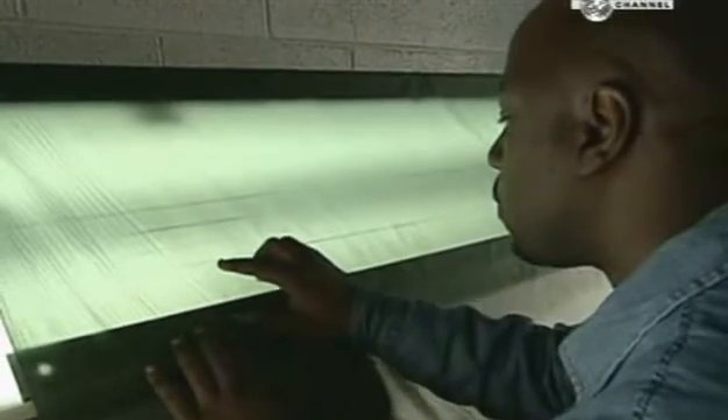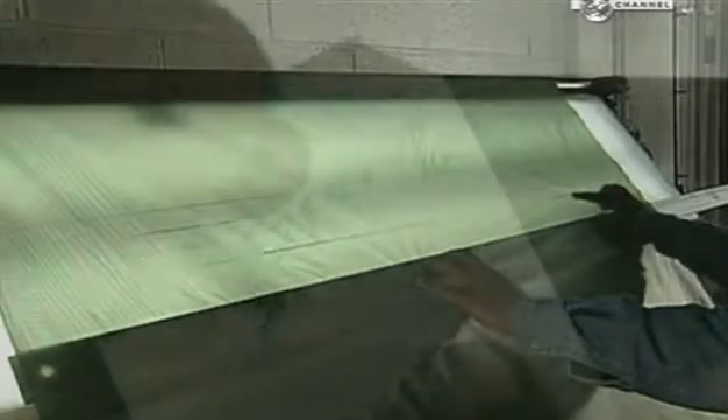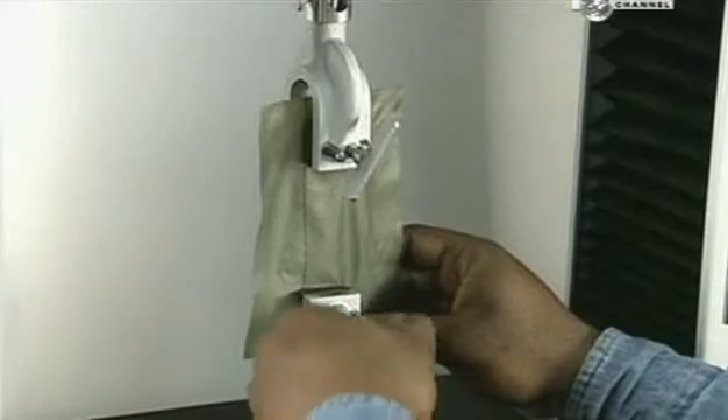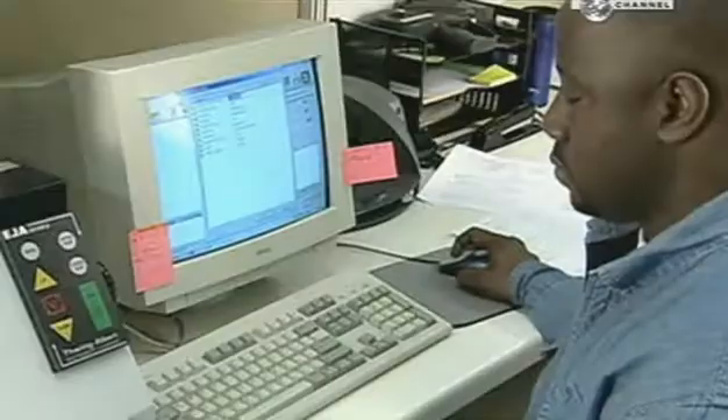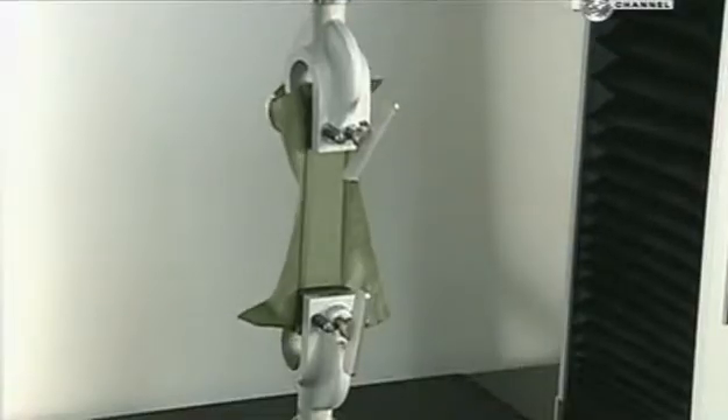Making the chute's canopy starts with a rugged woven nylon fabric with nylon ribbing. A light table lets a worker detect any flaws in the fabric, and the alignment between the ribbing must be consistent. They test the fabric by pulling the material until it rips — to pass, the fabric must withstand a minimum of 20kg of pulling force.